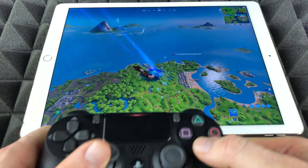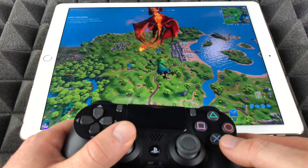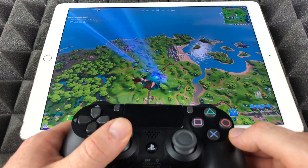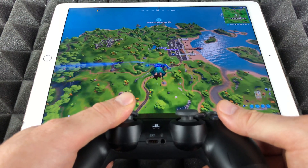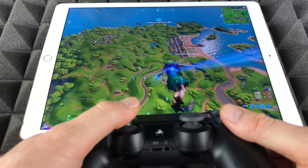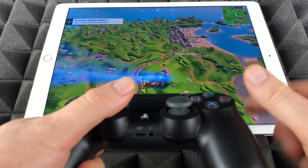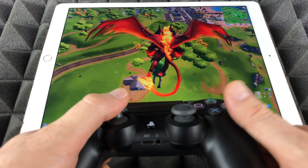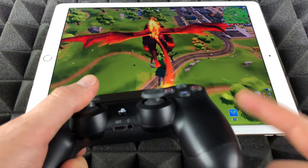I can skydive down, keep skydiving, press this and press it again. I just want to show you guys that this works, and it works really really well. Right now it's giving me some Wi-Fi issues but we'll see how this goes.